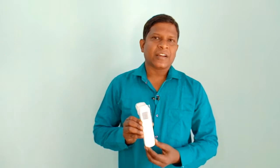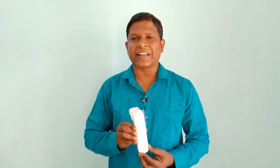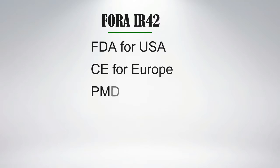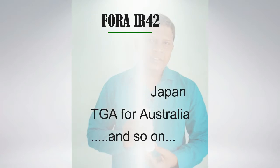You can trust the Fora company as it is a publicly listed company and the number one medical device manufacturing company in Taiwan. If you visit the company website you can find that it is certified by all major certifications: FDA for USA, CE for Europe, PMDA for Japan, TGA for Australia, and so on. Let us further unbox it and see what's inside.